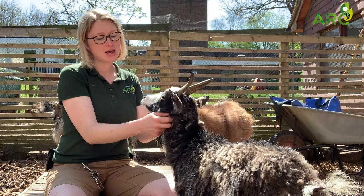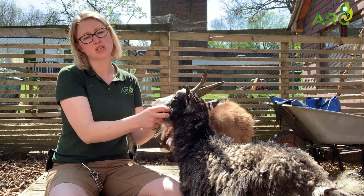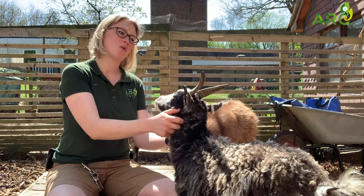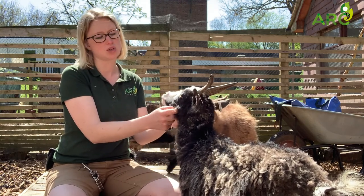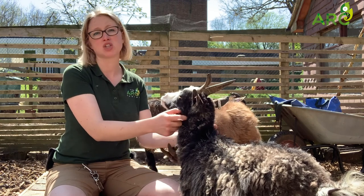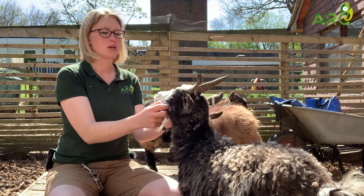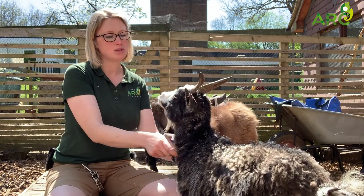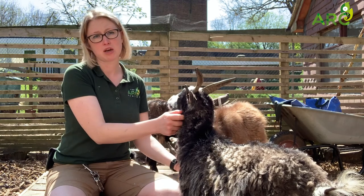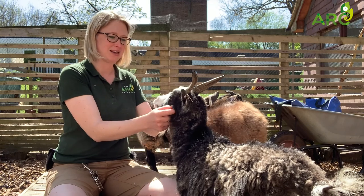They do have horns, as you can see. Their horns continuously grow, and Bangles's horns are quite a nice size at the moment. The boys' dad had very, very big horns — so big that he could scratch his bum just by doing this with his head — but he wasn't a West African pygmy goat, he was a different breed. So the boys may get slightly bigger horns. Typical African pygmy goats would have horns the same size as Bangles's, so she's beautifully demonstrating whilst having a little bit of a scratch.